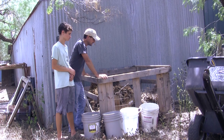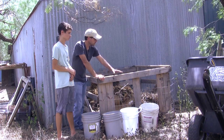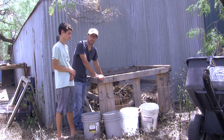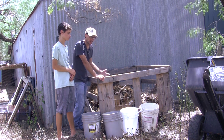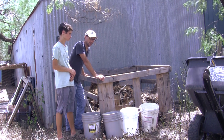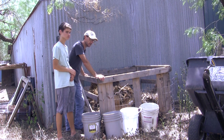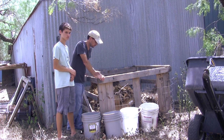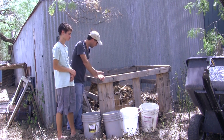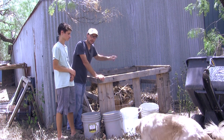Behind the shed is this crate. A couple of years ago I thought it would be a really good idea to put this crate here — I found it out behind my workplace and I was just going to fill it up with material and over time harvest compost out of the bottom of it. That never really worked out. It's too far out of sight, out of mind, and to be honest with you, I never felt like it was creating much compost. I think it's mostly a place for rats to make their nest. So I'm going to start taking the material out of the top of this, put them in the buckets, and we'll add them to our other pile.